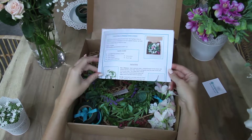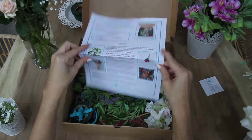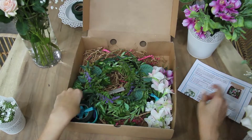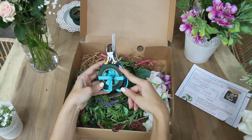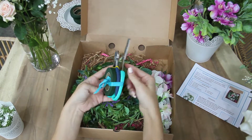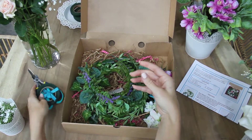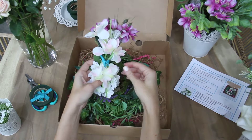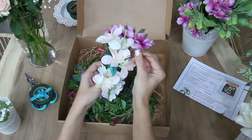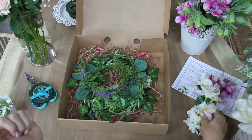We always include a clear and concise instruction sheet that makes it really easy for you to know how to add fresh or fake flowers onto these crowns. We include floral tape, wire cutters, and floral scissors in order to help you do that, as well as extra floral wire.